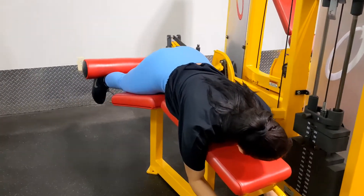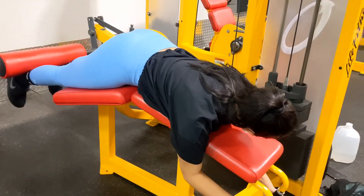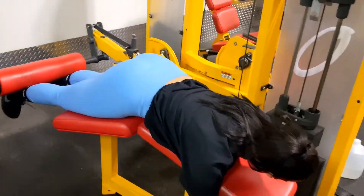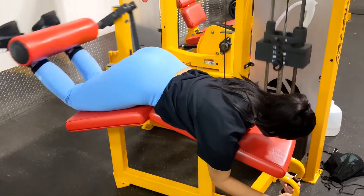Next are some accessory moves — the hamstring curls, as you may know. I have learned to love these too. I remember I used to hate them and I was stagnant on a weight forever. I just kept pushing the weight, I just got stronger, and now they are so much easier. And I have been seeing really good results in my leg growth.